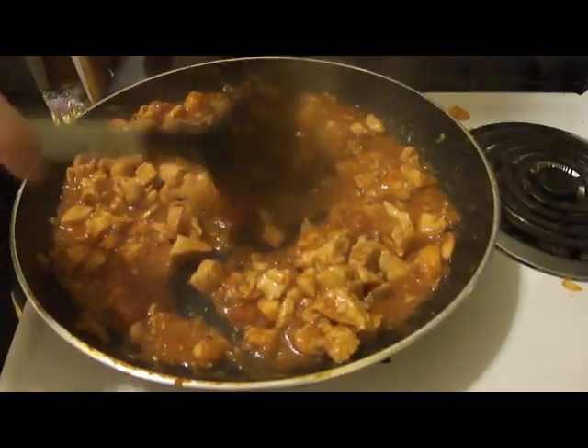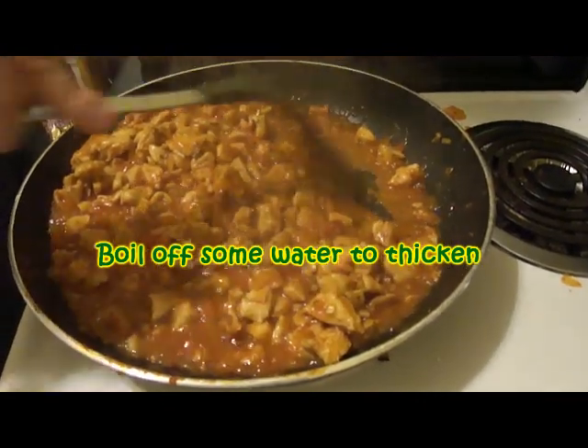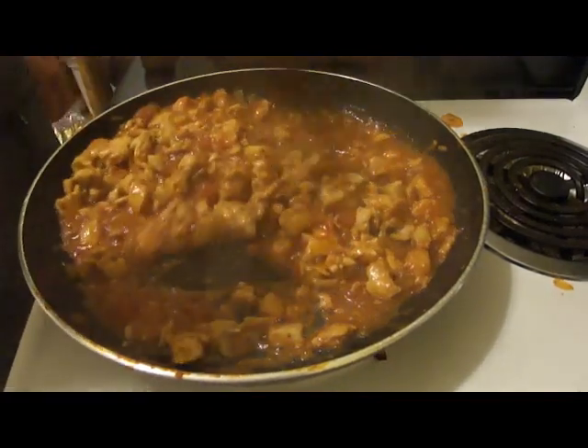Let the water boil off a little because you want it a little thicker — kind of the consistency of spaghetti sauce, or taco meat would be good.